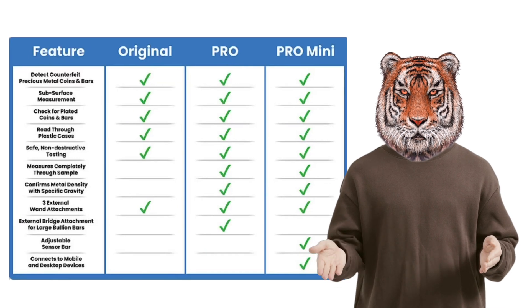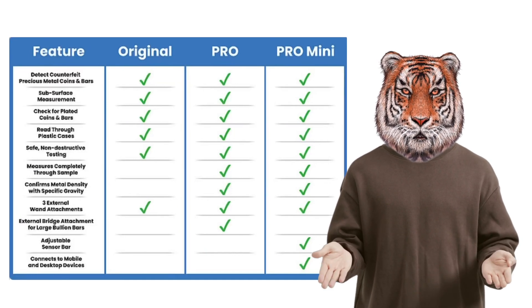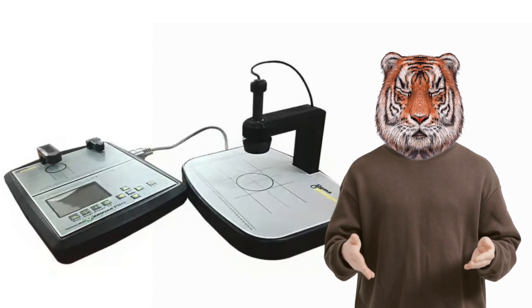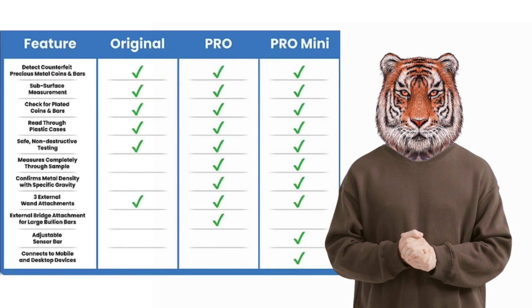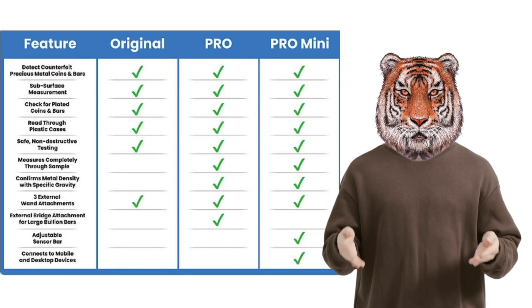The Pro also does not have the adjustable sensitivity bar and does not detect through larger products. However, the Pro does have the ability to detect through larger products through an additional device called the bridge. Here is a depiction of the bridge connected to the Pro unit. The Pro Mini does not have a bridge, but can go completely through the sample and can confirm the density with specific gravity.